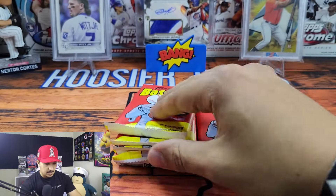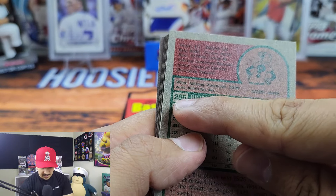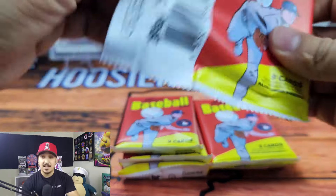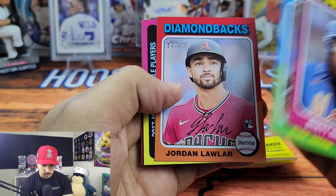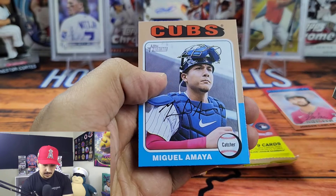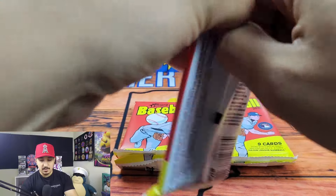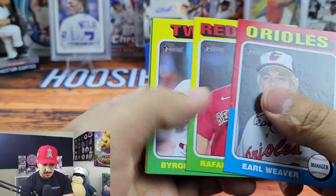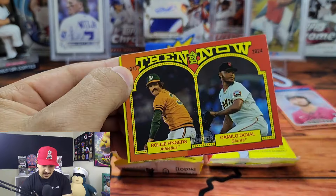There are also short prints and variation cards. If you find a variation it's going to say what it is in the little box where the number is, so I'd highly recommend going through your cards if you don't think you hit anything, just double check to be sure. We have Brett Baity, Alec Jacobs is another rookie, Jordan Waller — put him in the good rookie pile. We have Jackson Holiday, who made his debut last night — went 0 for 4, but it's just going to take him a little bit to get comfortable. He is 20 years old. We got Earl Weaver — it's cool that they got manager cards in here. Rafael Devers, Byron Buxton, Strider, Matt Olson, Vinnie Pasquantino.